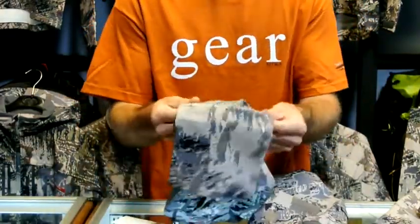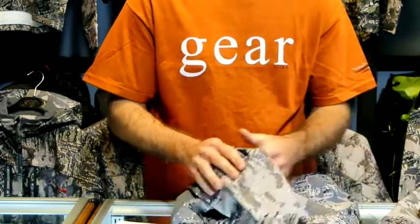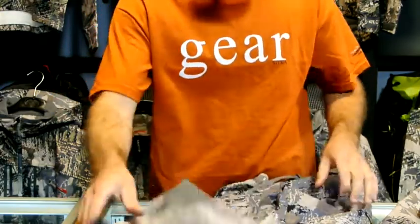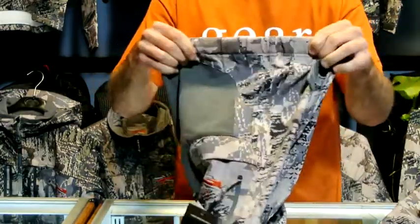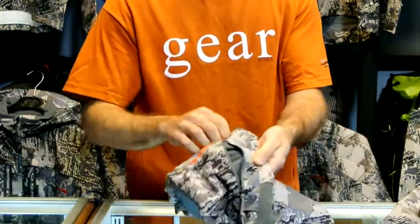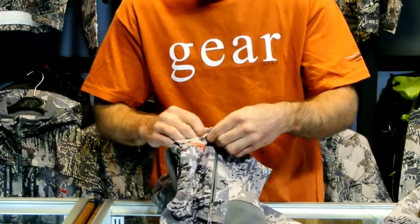Also, you can see here the seam. Sitka is really smart — they put removable seams on the legs along with the jacket. It allows three half-inch inseam adjustments so your kids can grow through them throughout a couple seasons. It has a built-in belt, the waist is elastic, it has two pockets, one zippered cargo pocket, along with a button pocket as well. You can put some calls, wind puff, anything like that in them.